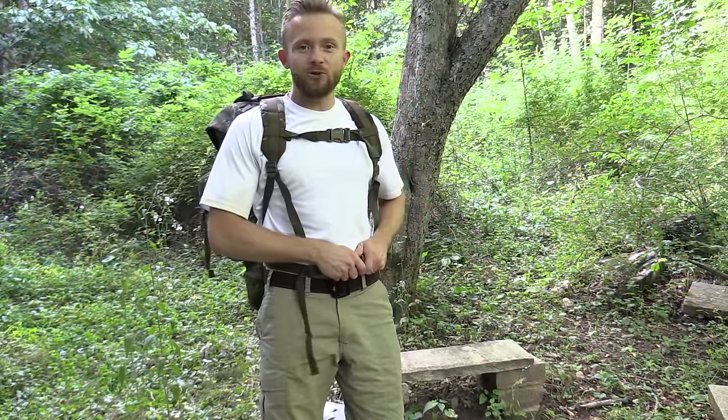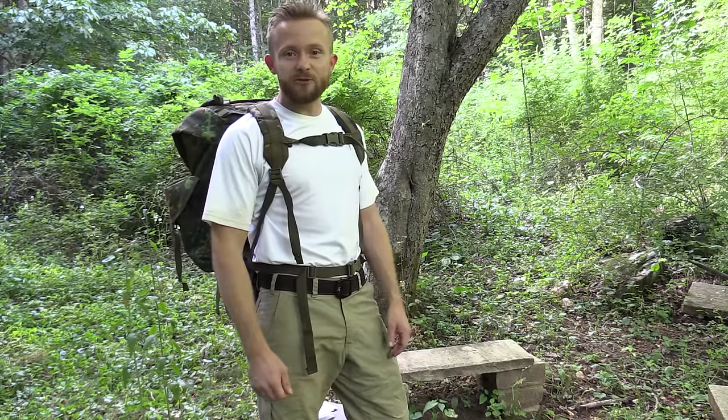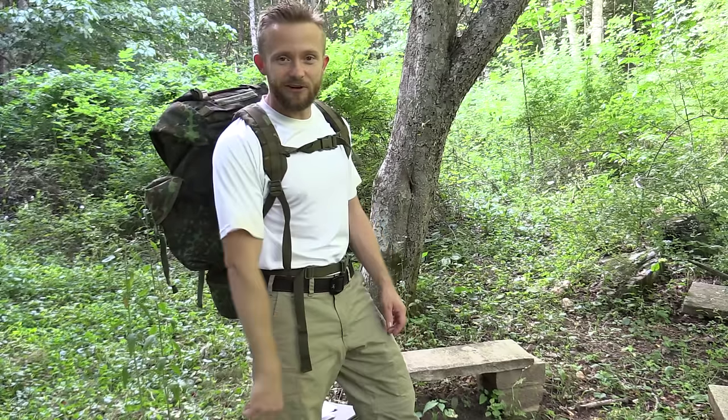So my friends, that's our look at the German Flecktarn Combat Pack — that's pretty much it. If you guys have any questions for me, please feel free to drop me a line and let me know. I will see you guys around. Strength and honor.